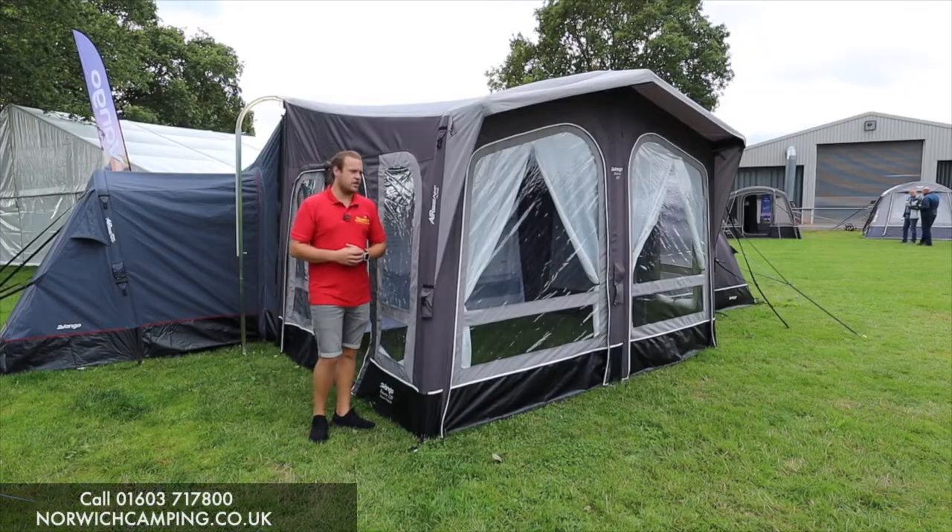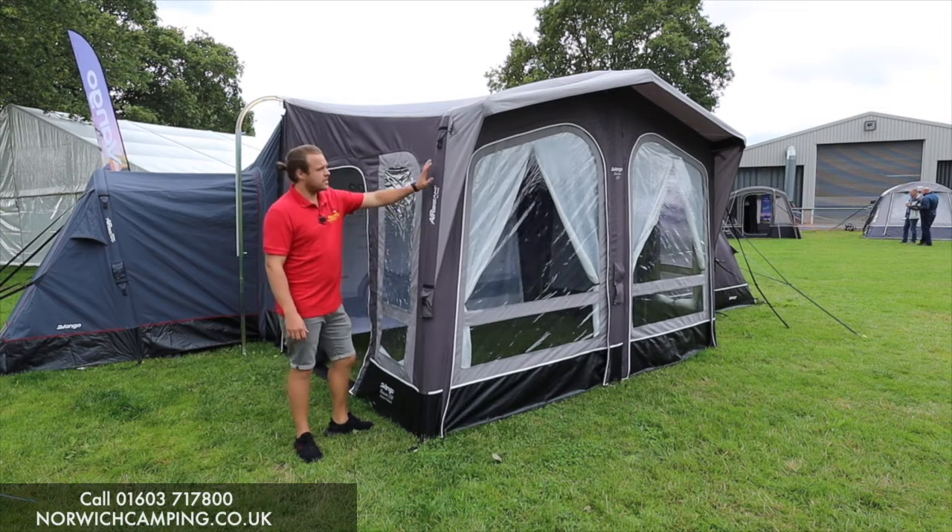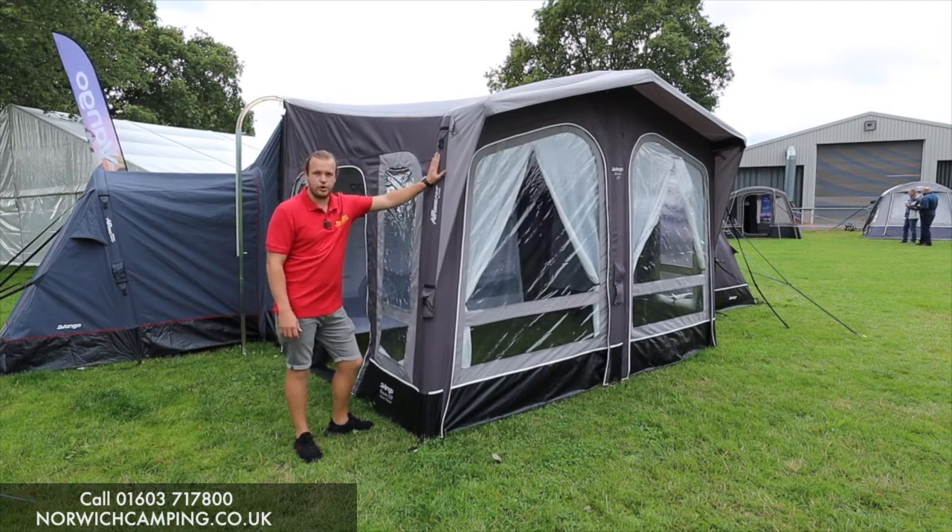Hi guys, I'm Jordan from Norwich Camping and Leisure and we're now beside a new awning from Van Gogh for 2022. This is the Riviera in the Elements Pro Shield.